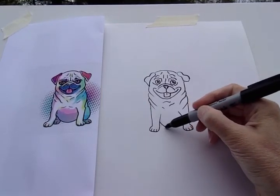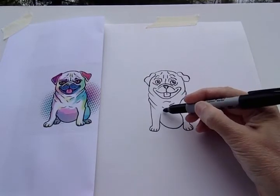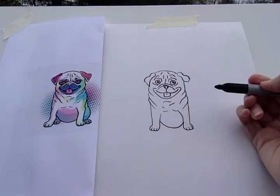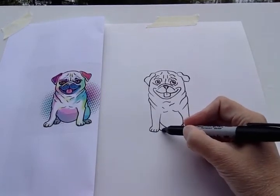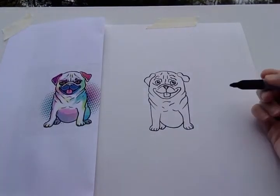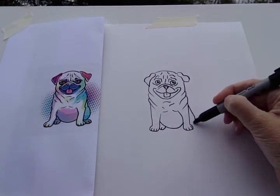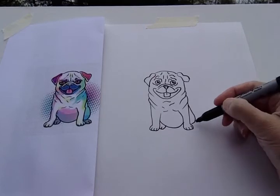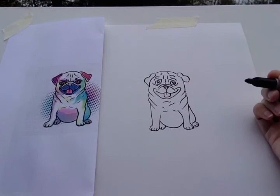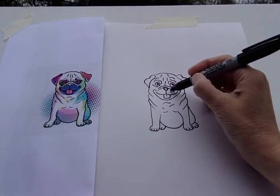He's got a nice big belly there. A couple more wrinkles — the top of his belly. Let's do his other paw; we see a little bit of it down here. And we see one of his back legs over here and then his paw — he's got a couple of toes. Let's do some of his whiskers — it's just a few dots.